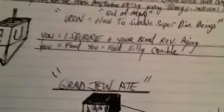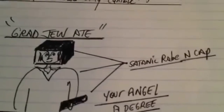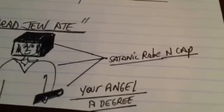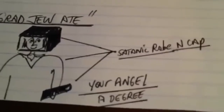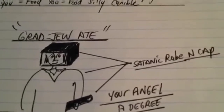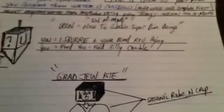Take the graduate, the Jew — your satanic robes, your angle. You're bent and confused because your degree is your angle, and you're either straight or confused. Everything is hiding in plain sight.